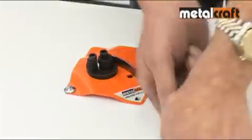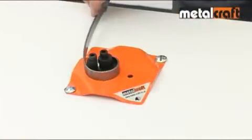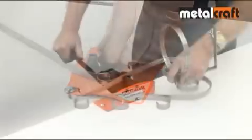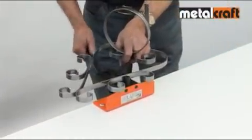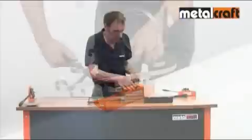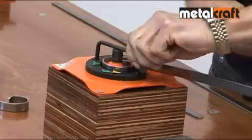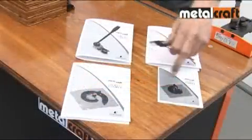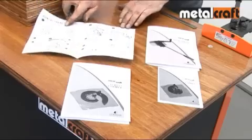For the past 50 years, customers around the world have used metal craft products to make a huge range of practical and decorative items for pleasure and profit. We are the world-leading manufacturers of these unique tools for cutting, shaping and joining metal together. They need no power, heat or welding, making them safe and easy to use and ideal for both beginners and experts alike. And with the backup of our easy-to-follow instructions and design ideas, metal craft produces professional results time after time.